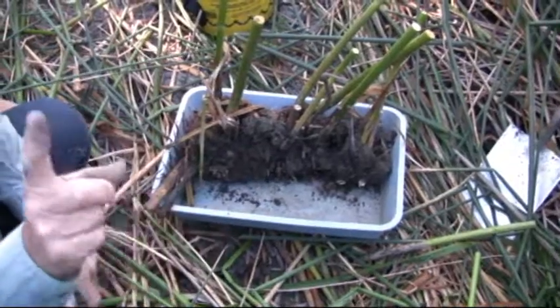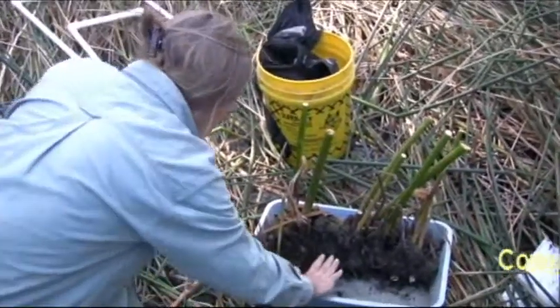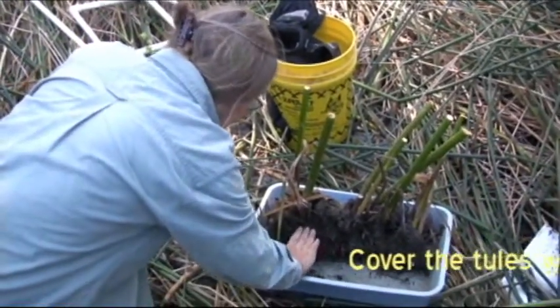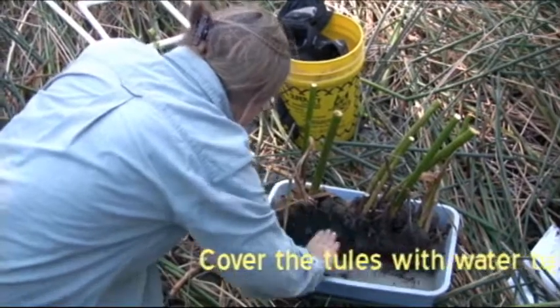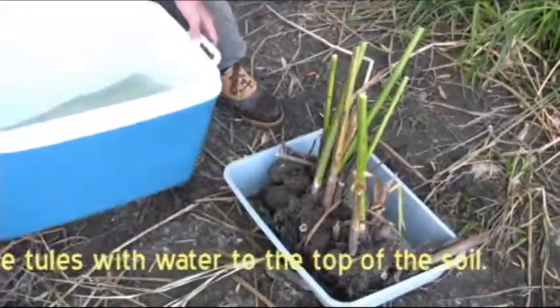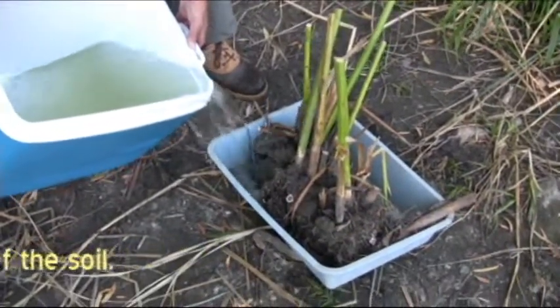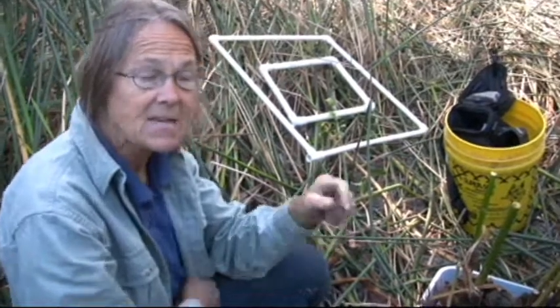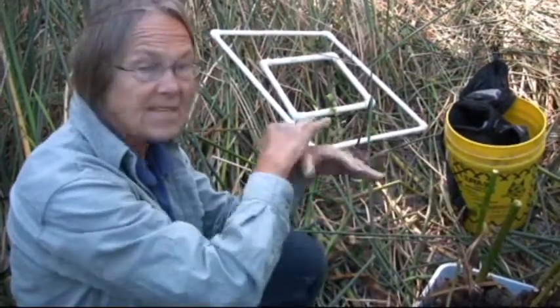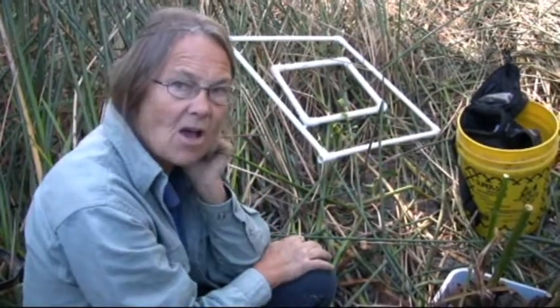You then go to the water's edge, get a bucket of lake water, and pour water into the cooler up to the depth of the soil — just to the depth of the soil. Direct sunlight is bad. We put a little bit of shade cloth, some table cloth or piece of material over them.